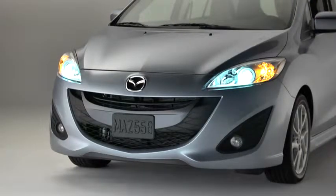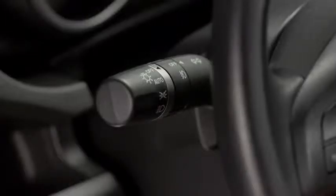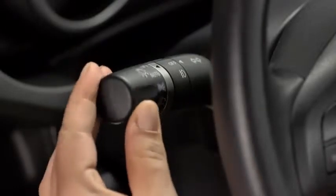To turn the xenon headlights, other exterior lights, and dashboard illumination on or off, turn the headlight switch at the end of the lever.